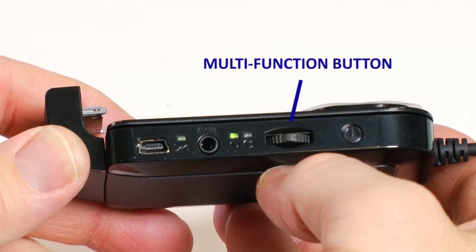The multi-function button also controls the 2D and 3D settings on the Cinemizer. Your Cinemizer has been set to default into 2D viewing mode, indicated by the green light. Holding down the multi-function button for several seconds will switch it from 2D to 3D, and the indicator light will turn blue.